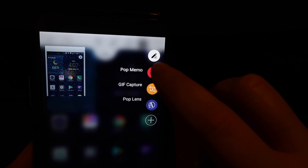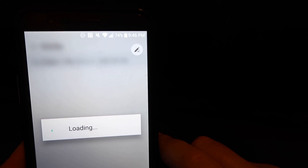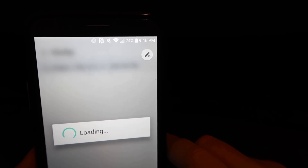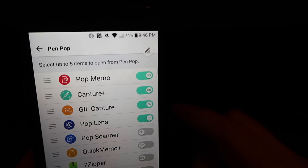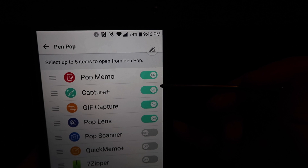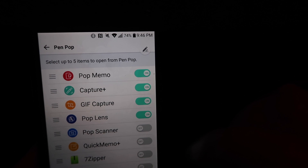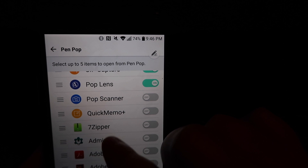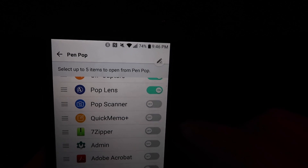We're going to hit that little icon again and tap the plus side — this is where you can add another app to your Pop Menu. The top four here indicate they are already on my menu: Pop Menu, Capture Plus, GIF Capture, and Pop Lens. You can scroll down to other apps — my list goes on and on — and choose from any of your apps to add to the stylus menu when you pull your stylus out.